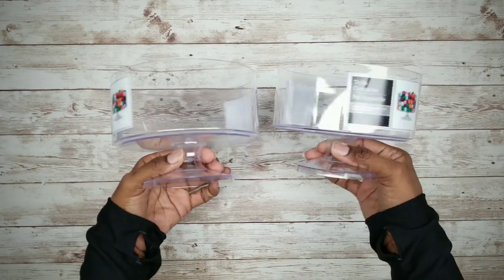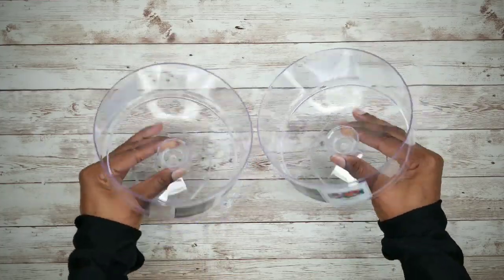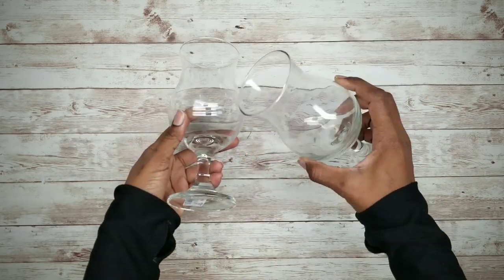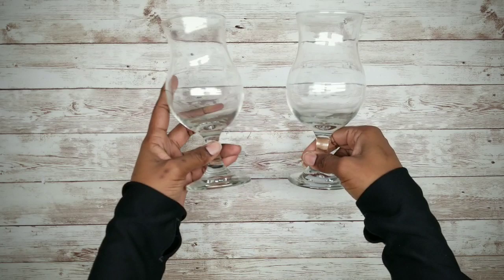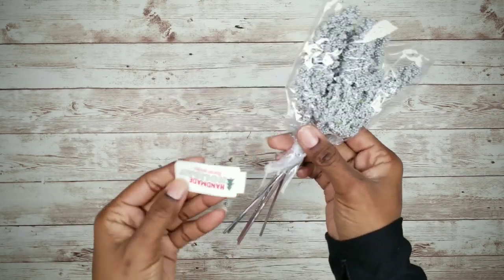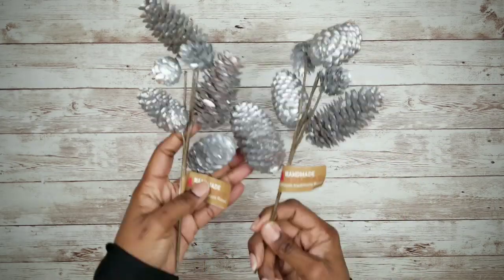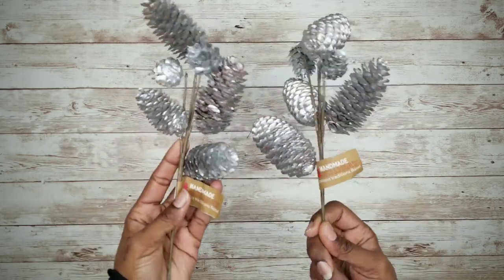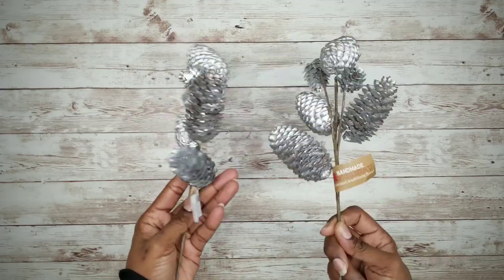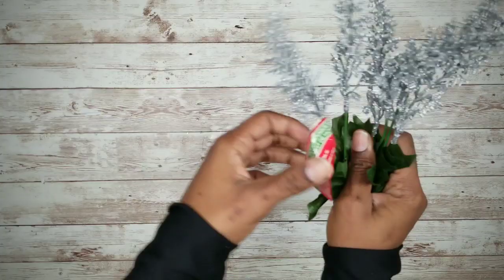So now let's jump into the project. The supplies you will need are two truffle bowls, one for each arrangement, hurricane wine glasses, and some floral and accent items for your arrangement. I've got here some pine cones and some silver sprigs. You can use any kind of floral decor that you like.